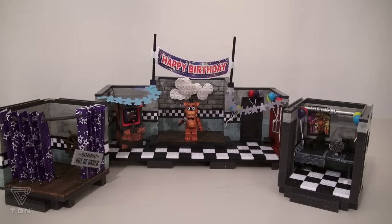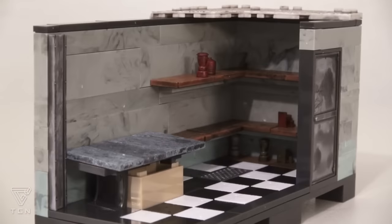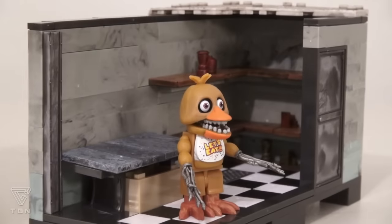That's right, it is creepy. In fact, out of all four playsets, this one is the creepiest. It's all dark inside, and it comes with a creepy figure of Chica.